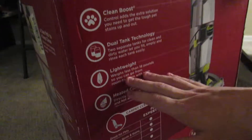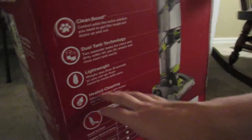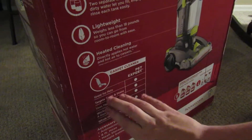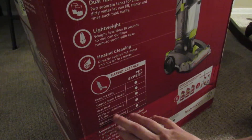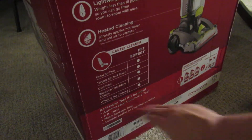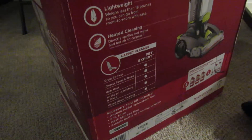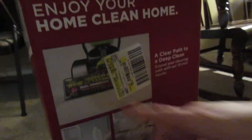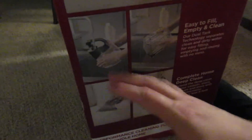It's got a clean boost trigger for super soiled areas. The two tanks, as I said, and lightweight — less than 18 pounds. The heated cleaning blows hot air onto the floor. Great for pets, spots and stains, stairs and upholstery, whole home cleaning. It includes the shampoo itself, antimicrobial upholstery tool, eight-foot hose, mesh storage bag, and a sample bottle of Hoover cleaning solution. It's got the dual power brushes, 13-inch nozzle, all that sort of stuff.